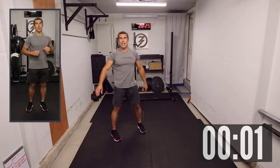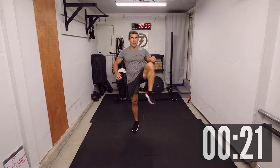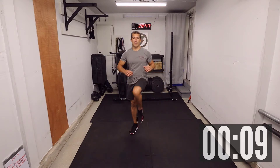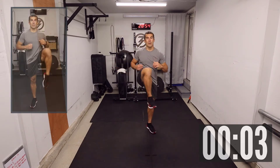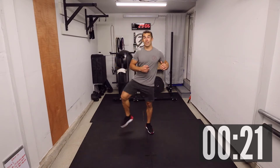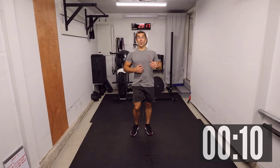Coming up next: alternating hip rotation — external hip rotation. Try to get that knee nice and high, and bring it as far back as possible. Try to keep your hips facing the front. 30 seconds. For a full body workout, you need a full body warm-up — it's important to pair those and make sure you warm up what you're going to be using in the workout. Very important.